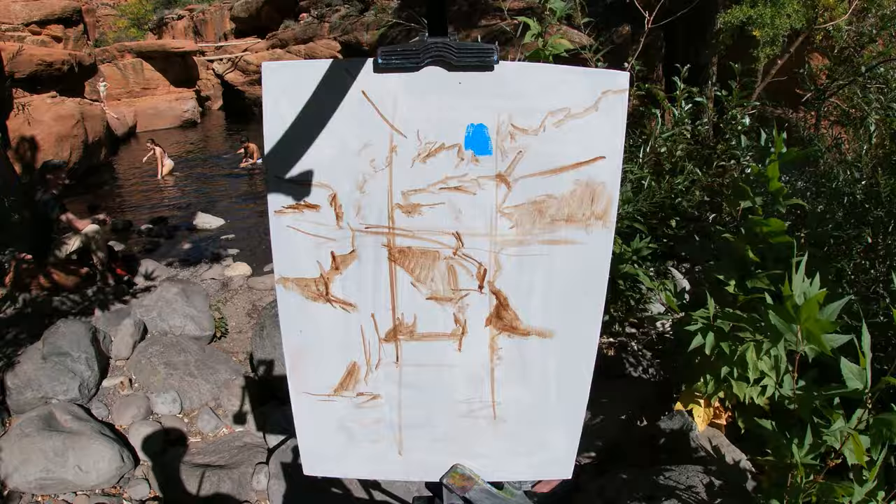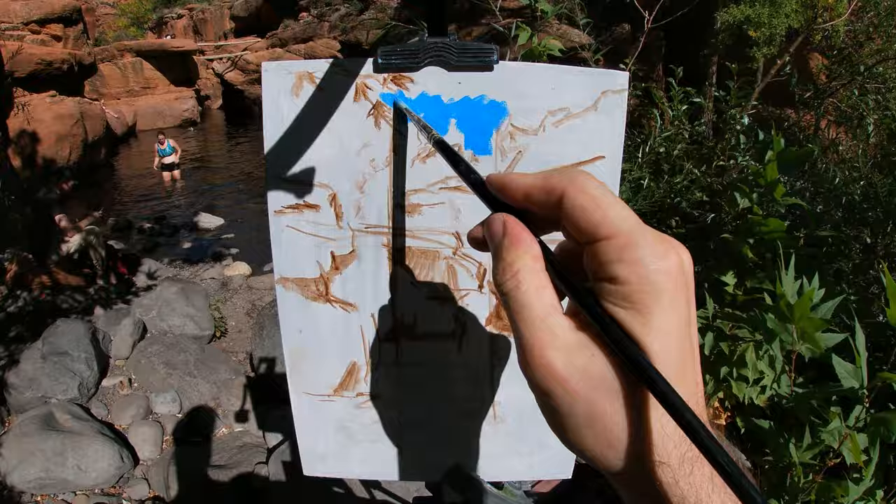I'm now painting the sky using a color mix of cerulean blue, titanium white, and a touch of ultramarine blue.